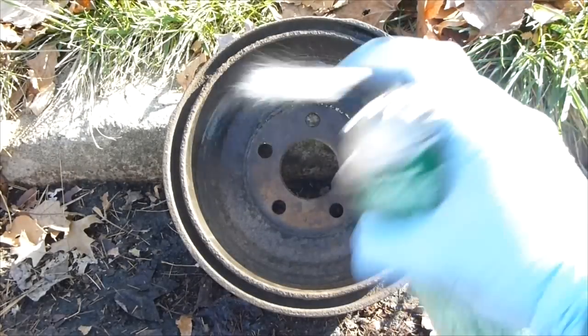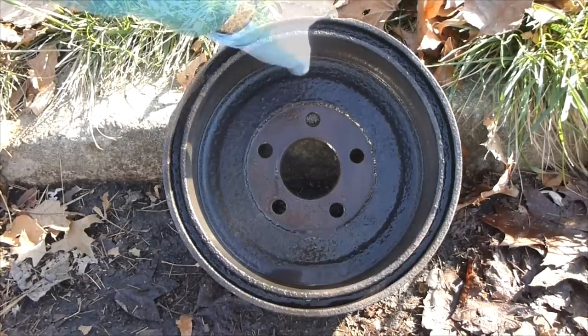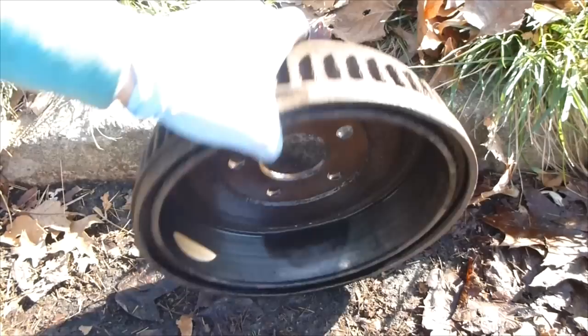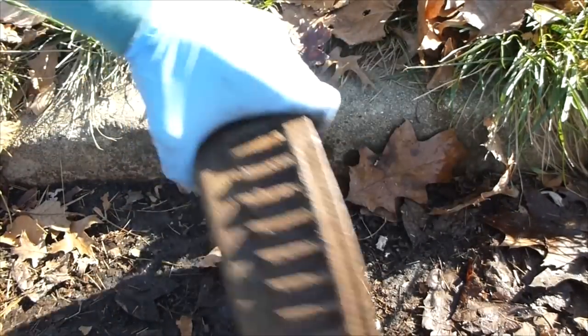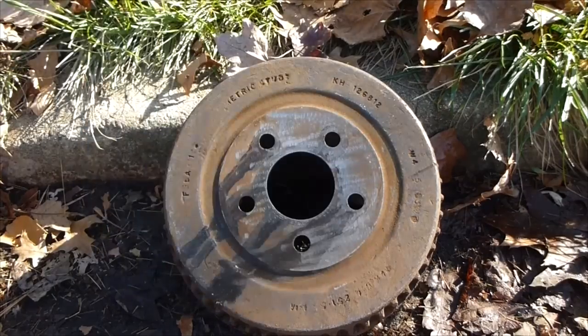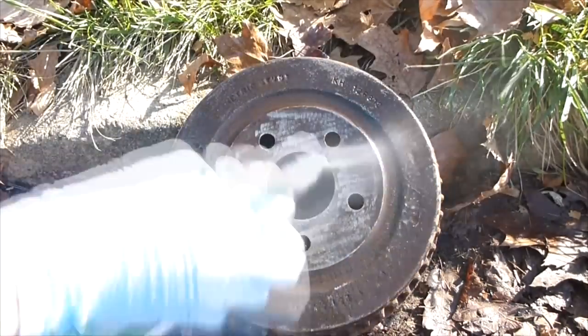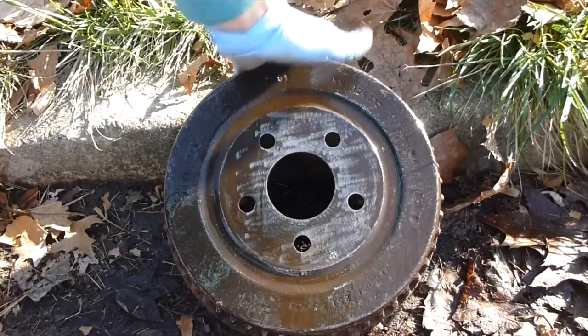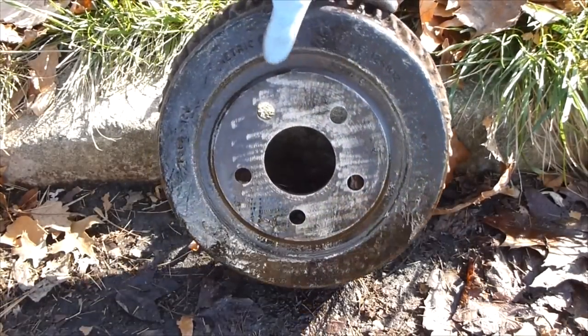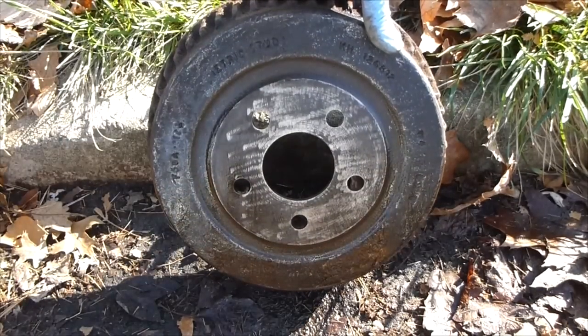So we're going to hit this with the brake cleaner. Don't be afraid to use a lot. You can see how I have the brake drum tilted so all the bad stuff runs down. I'll do the same thing for the other side. It's at an angle so that all the dirty oils and everything that the brake cleaner cleans off runs downwards. After spraying it with brake cleaner, we'll go start sanding.